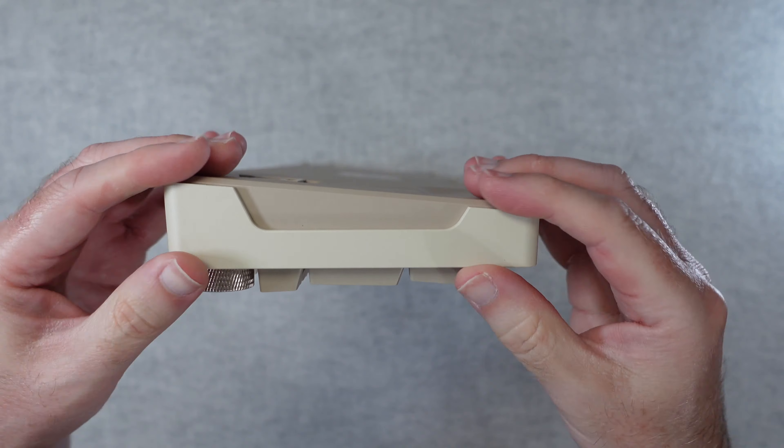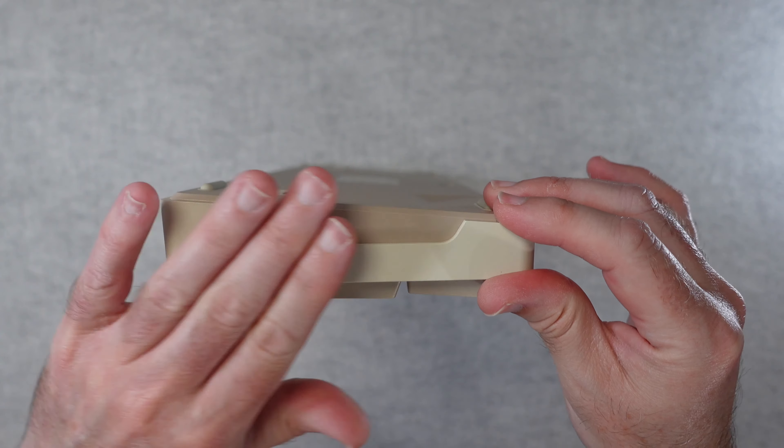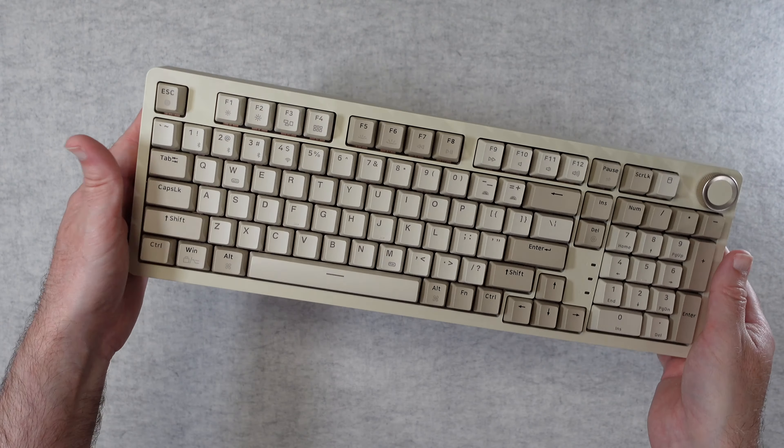Looking at the side you'll see this sandwich type design with contrasting colours — I really like the cream with the slightly darker caramel colour. Really nice styling to this keyboard.